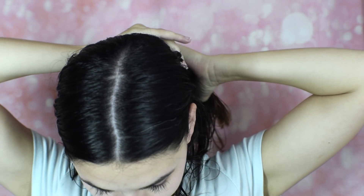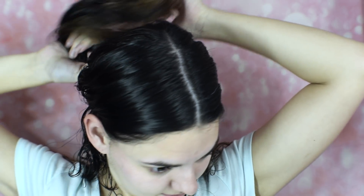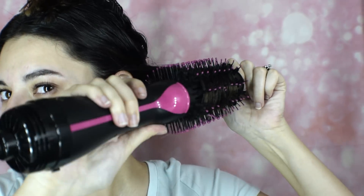You also need to section your hair when using the Revlon hot air brush. I just part my hair with my fingers and twist it up into a clip — super easy — so that I can work through each section properly.